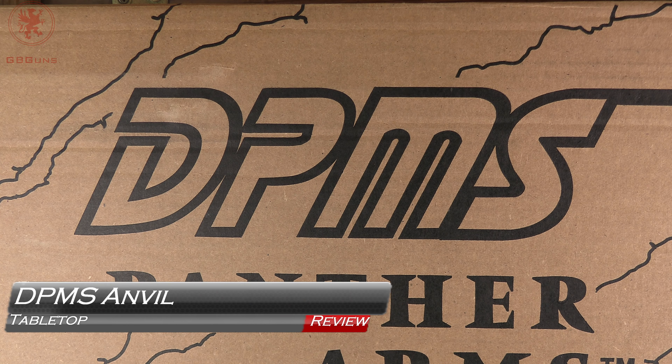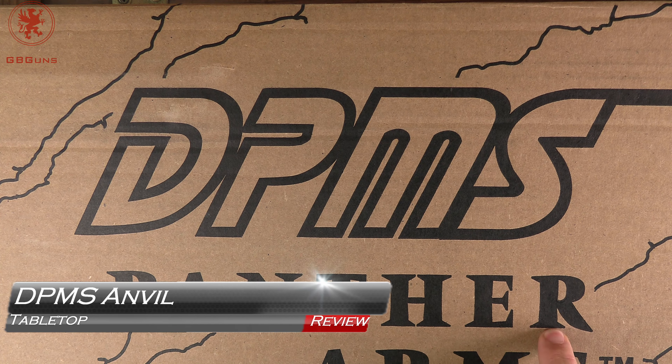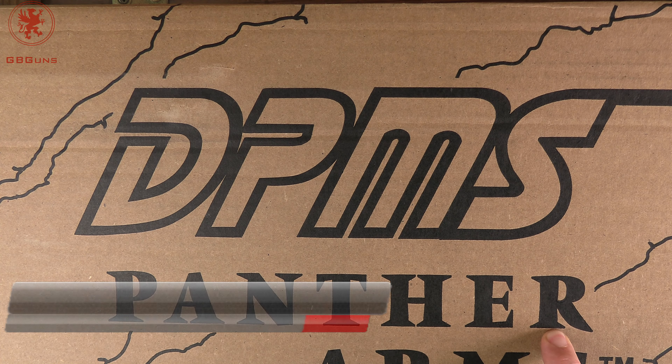The DPMS AK? Gonna explain a theory I have on that and we'll do a tabletop look at the new Anvil from DPMS.